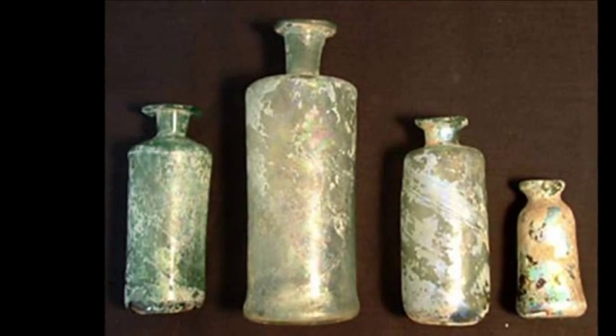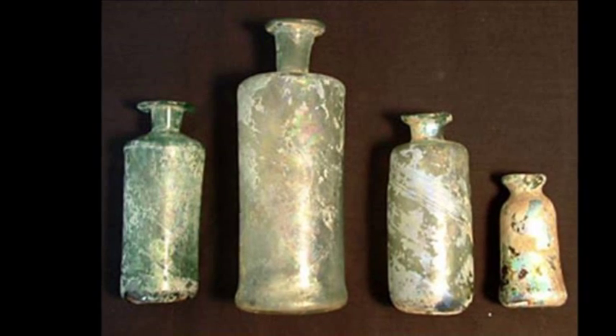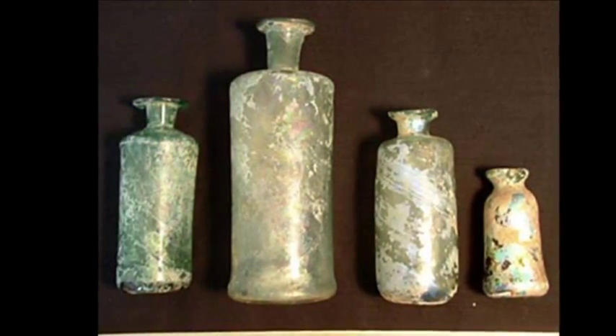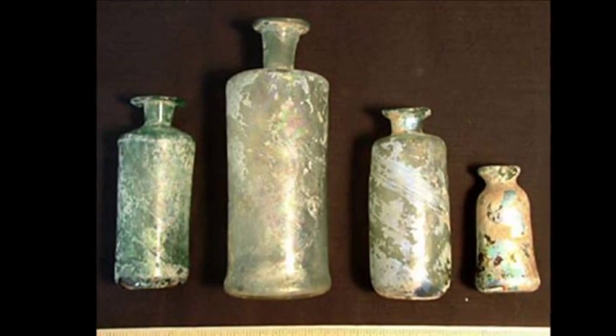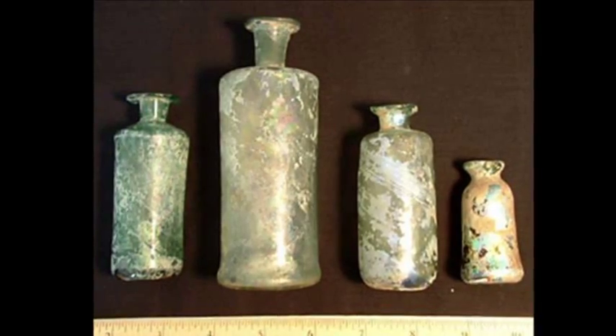The Leyden jars look very much like the bottles produced by the Wistar glass blowing firm, whose owners were very contemporary and had become related to the Franklin family.